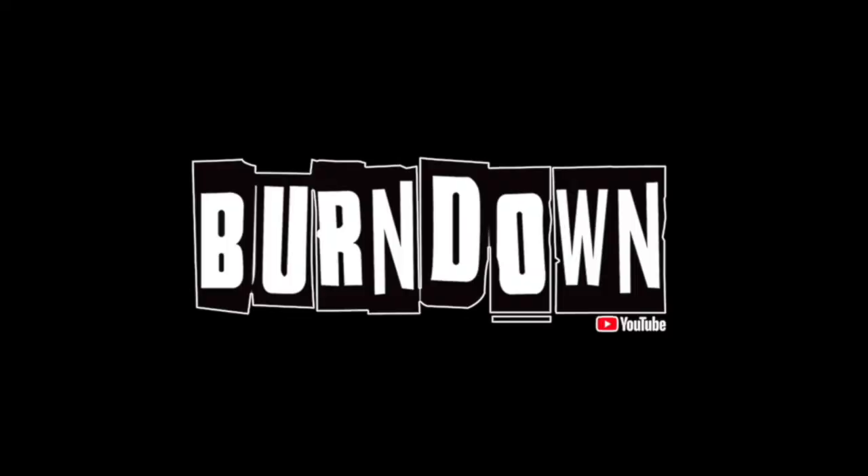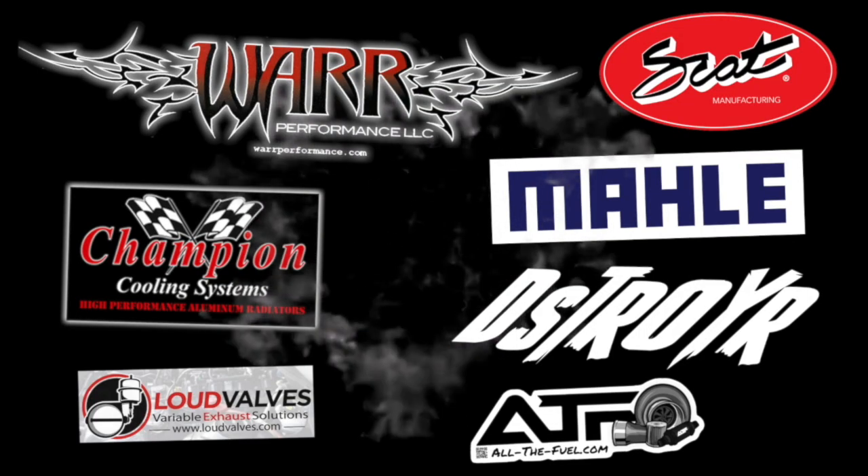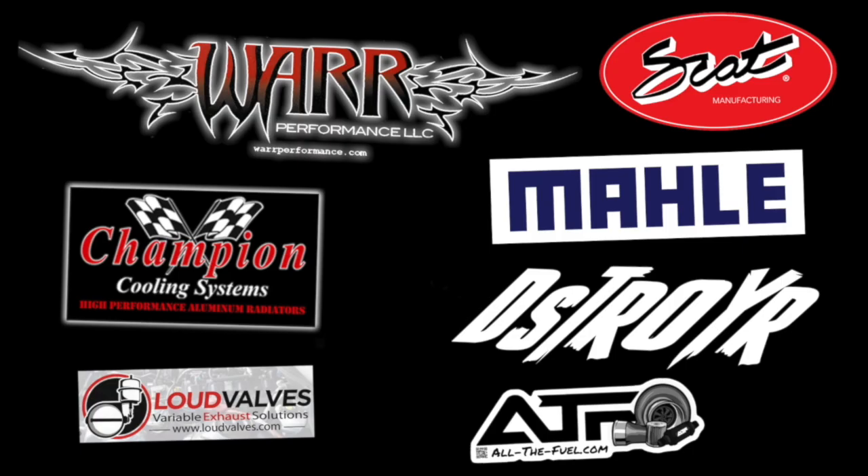What is up Bomb Squad! Welcome to the Burndown YouTube channel.